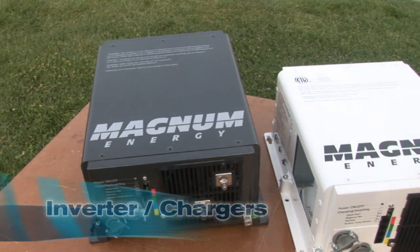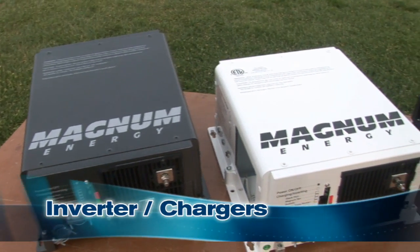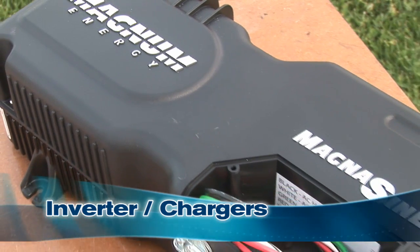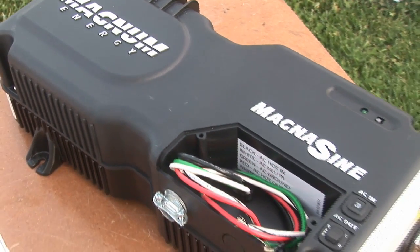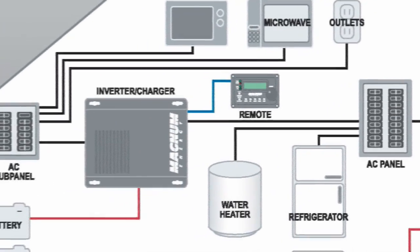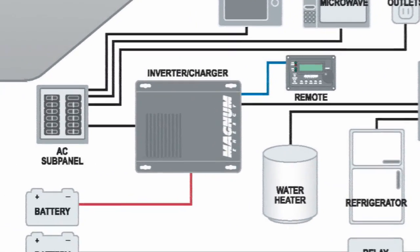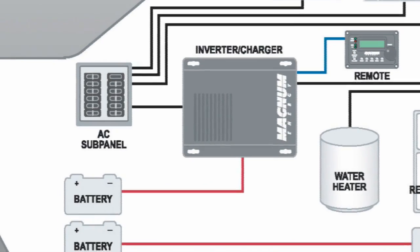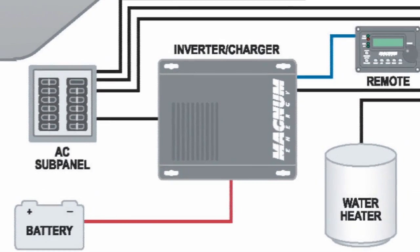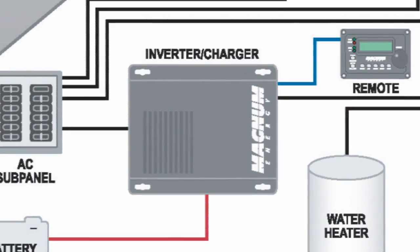The third category is the inverter charger. These handy devices combine the functions of an inverter with a high-quality smart battery charger and come in modified sine wave and pure sine wave versions. When you're connected to shore power or have the genset running, the inverter charger charges your house battery bank at up to 130 amps. When disconnected from shore power or the genset is off, they automatically convert to inverter mode and provide up to 3,000 watts of AC power. These units cost from around $700 to $2,000.